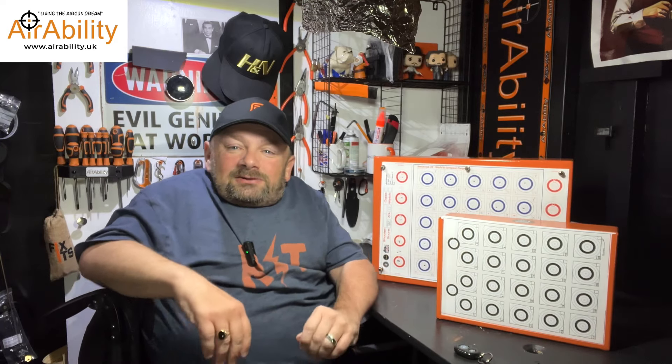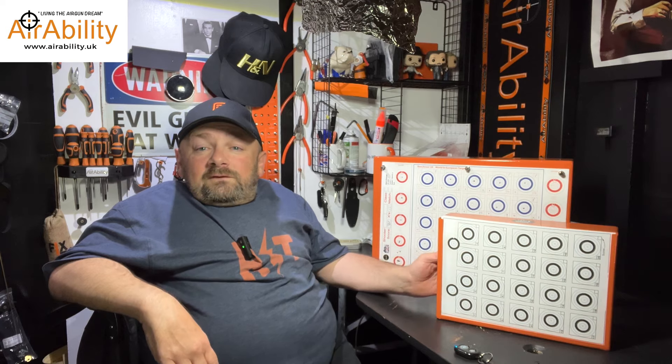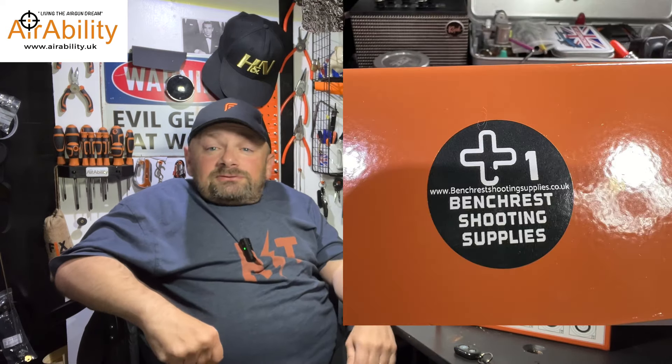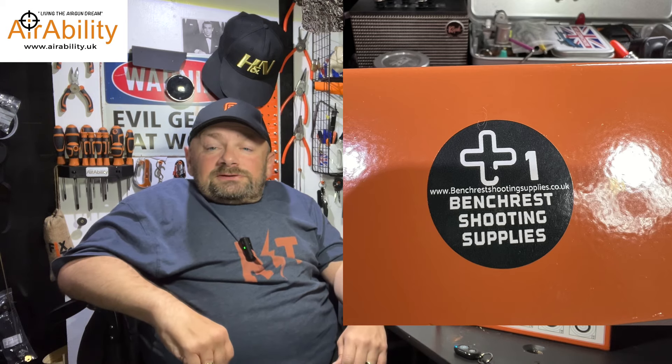Hi guys and welcome to Aerability, your regular dose of lead therapy. And this week I'm joined by these target holders. They come in A4 and A3 and they're made by Benchrest Shooting Supplies, a brand new company that's just hit the market.